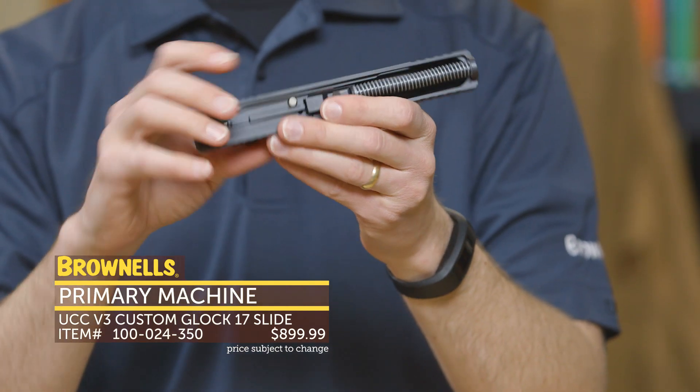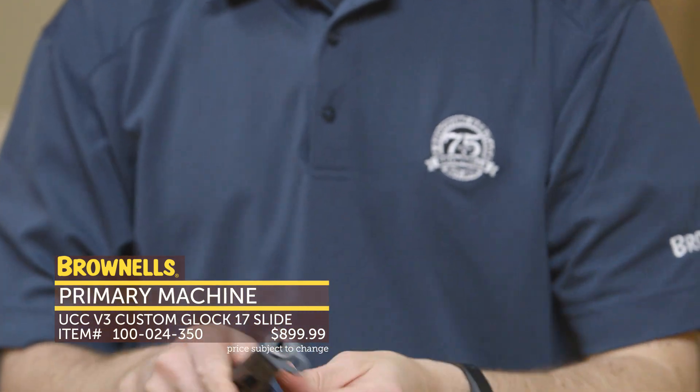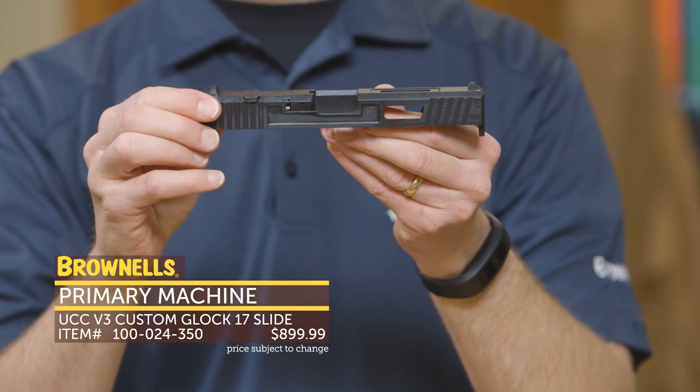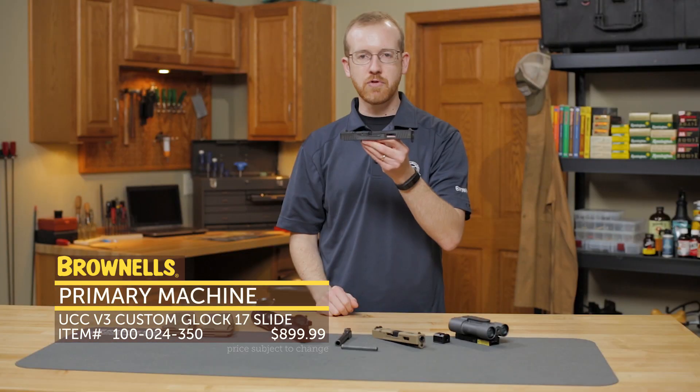All the internal components are present — you get the factory Glock recoil spring, the factory barrel, and all the internals are there as well. Really nicely done. Their Cerakote finish is ready to go out of the box. That's new from Primary Machine.